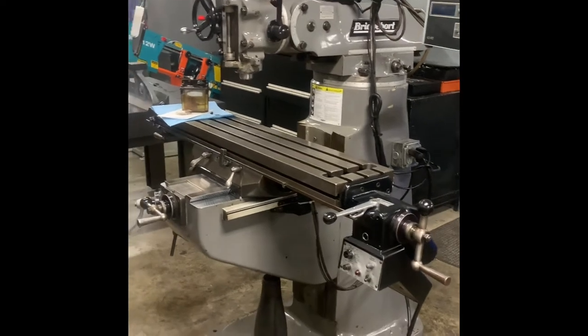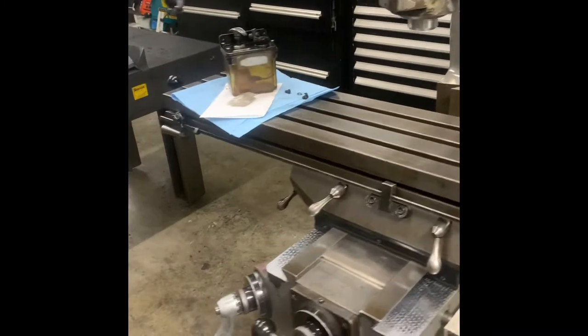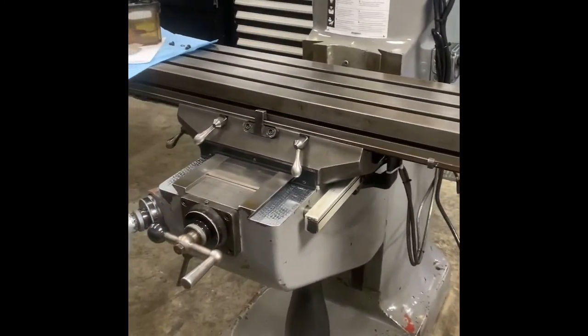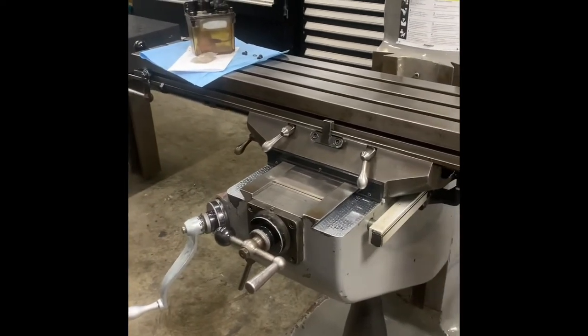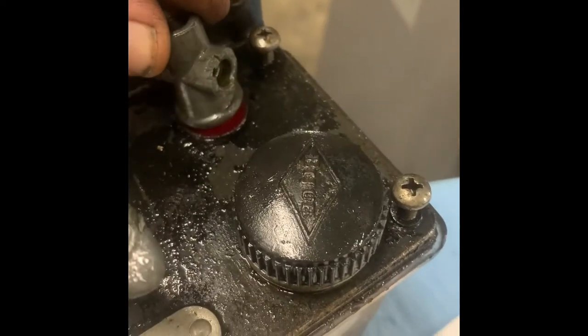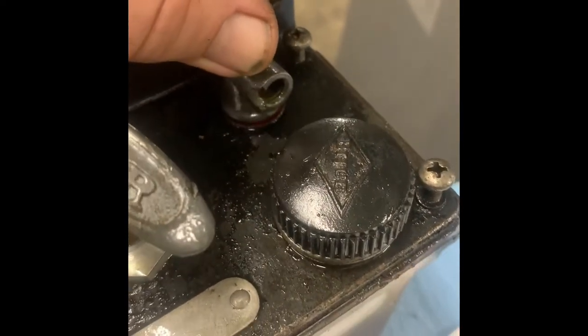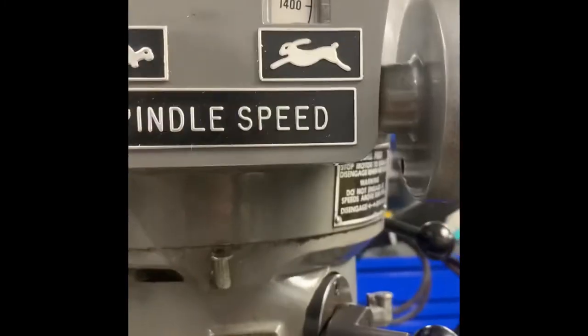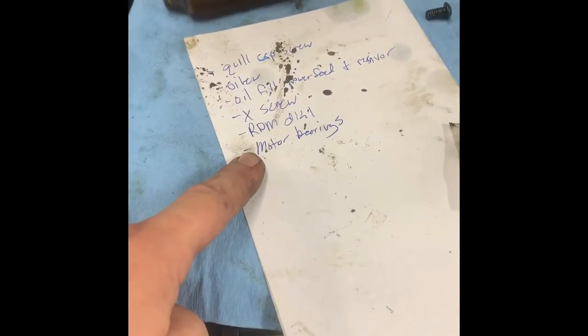We have the table and power feed on now, reinstalled the digital readout, got everything adjusted. I have the old screw in it right now because I had to order a new screw from High Quality Tool in Ohio — that's where parts come from, and I highly suggest getting parts from there. I have a punch list. Usually I'll finish the machine up and write down anything I notice as I go. We still need to install the quill cap screw in the bottom of the spindle. The oiler was leaking a little bit — I tightened it and the fitting was cracked on both sides, so I've got a new fitting coming from a gentleman I do business with in Connecticut. The X screw is still coming in. There was a little bit of galling on the RPM dial, so I'm going to put a new one on, and I did decide to do motor bearings — take the motor back off and put new motor bearings in.